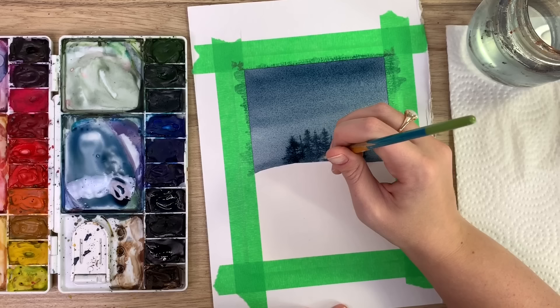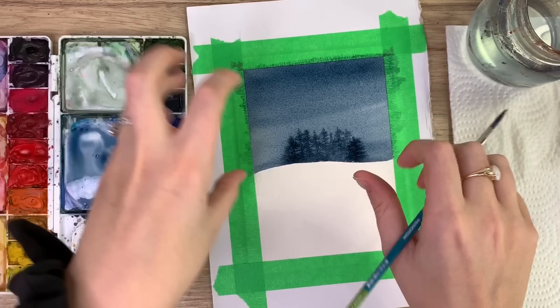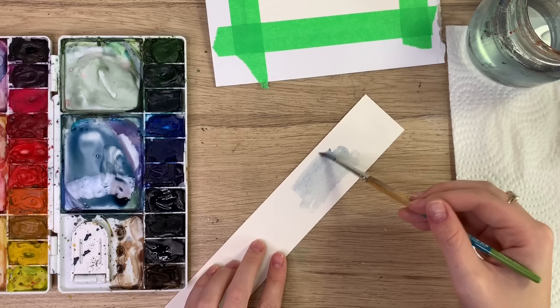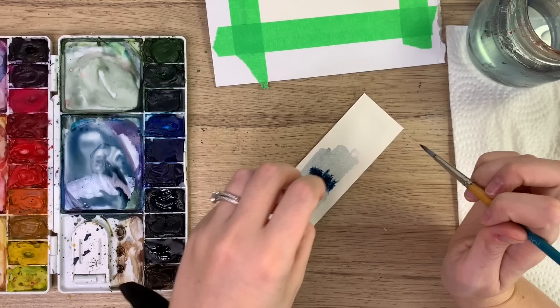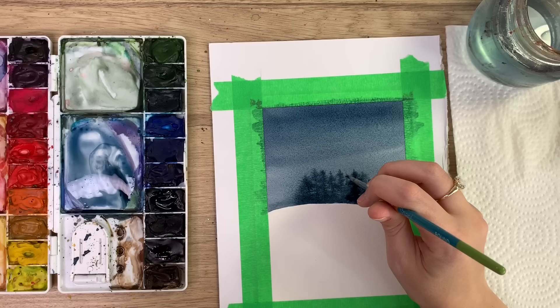Try not to have too much water on your brush when doing this, because if you have a lot of water and paint it might expand outward since you're painting on a wet surface — you don't want those trees to explode and become bigger blobs. Use less water, more paint. That's why I use a smaller brush too — it just contains the mark, and that's all part of water control.